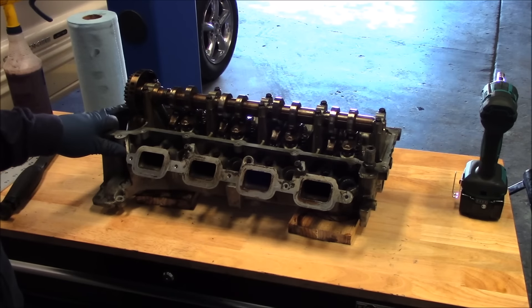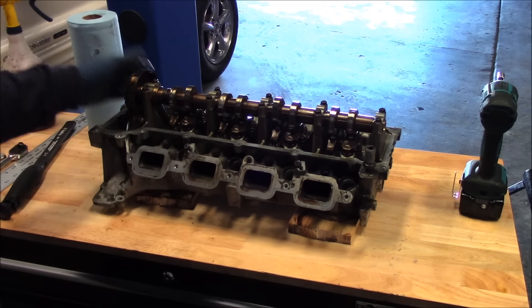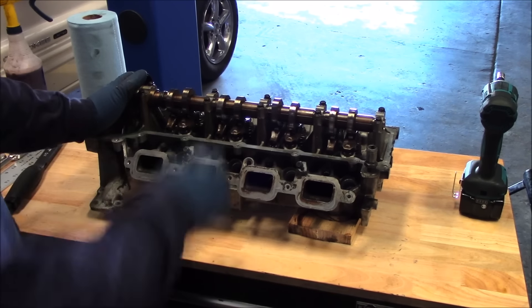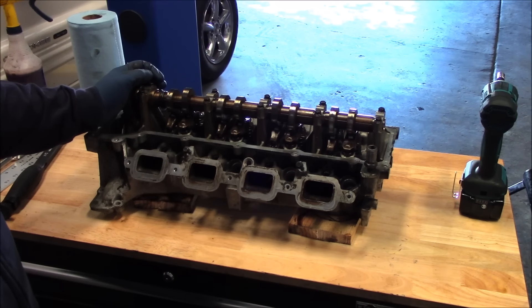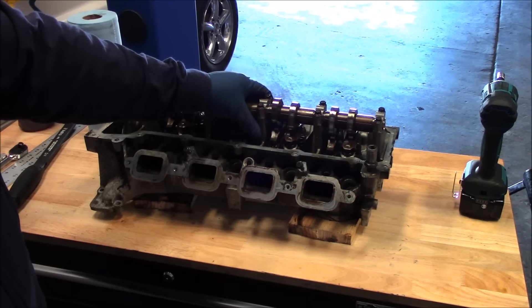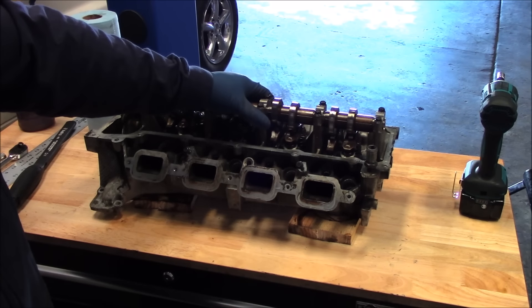Here we are at the cylinder head. I just got finished taking all the spark plugs out. What I think I'm going to do is check the warpage limit on it. Although overheating wasn't an issue, I still want to gather as much info as I can. Since we had a problem with valves seating correctly, I'm going to check the valve seats first before I check warpage or anything else.